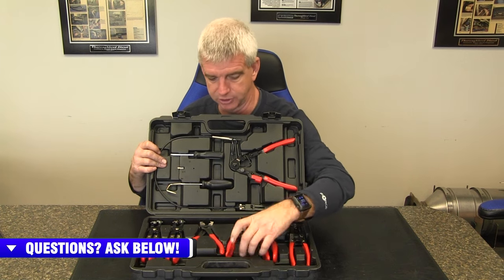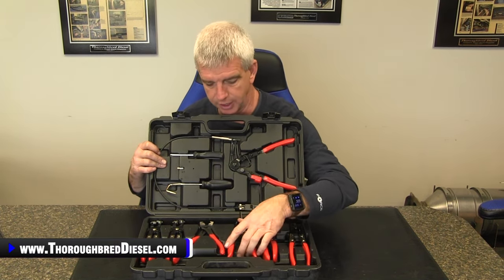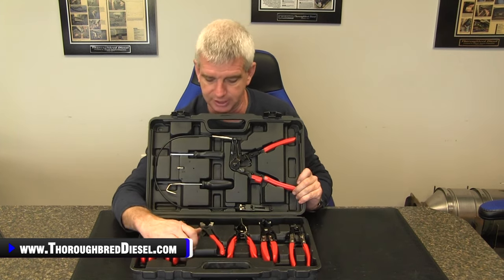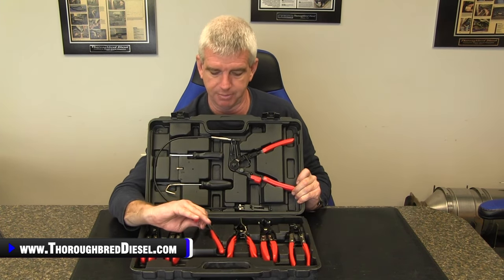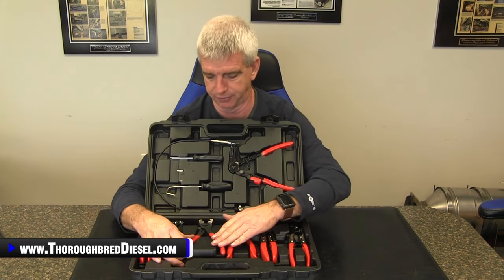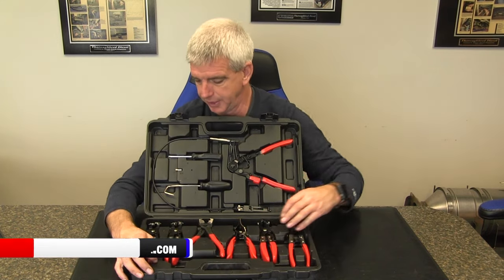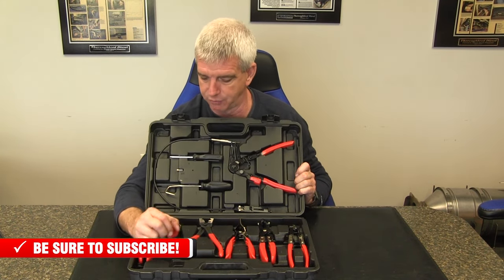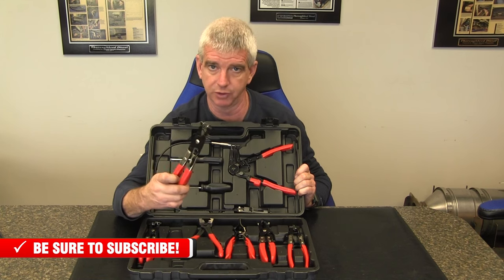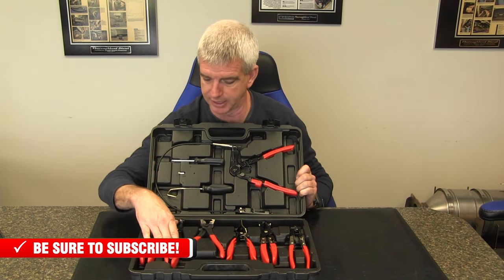You have the little set of hose removal pliers, which is really nice. Then we've also got a set of ear clamp pliers — this is the R-type for the ear clamps, really nice for those and heavy duty too. And then you also have a set of wire style clamp swivel head clamp removal pliers that come in here, locking as well.